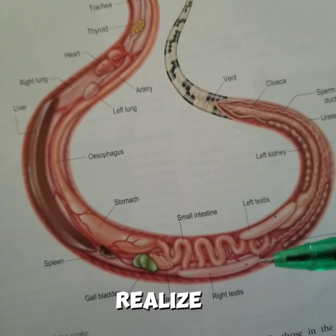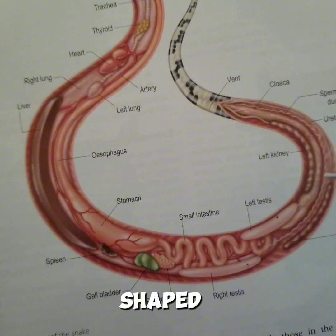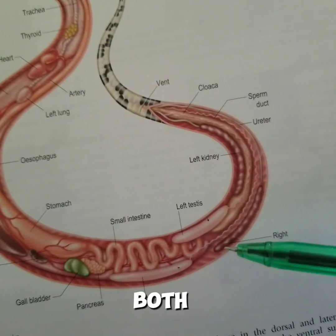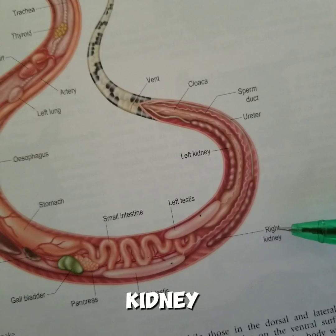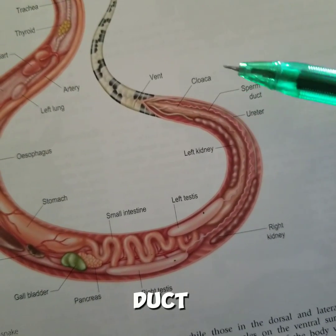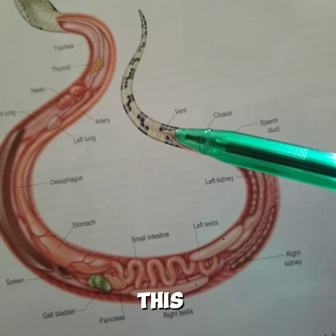And the left testis — you realize that the testis is sausage-shaped, and we have both of them. Then we have the right kidney, the ureter, the sperm duct, the cloaca, and the vent.